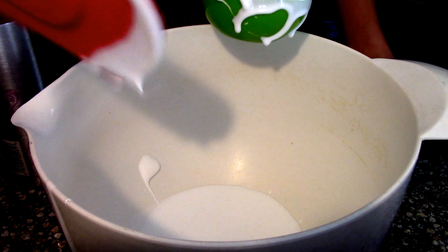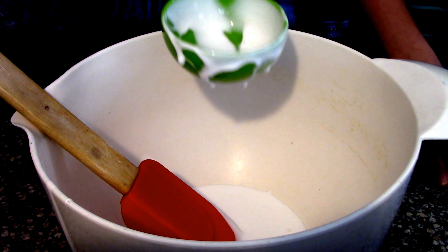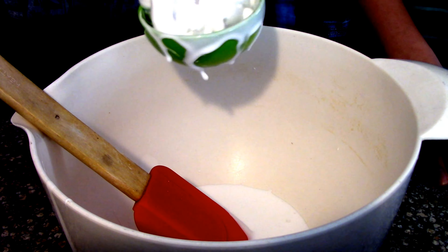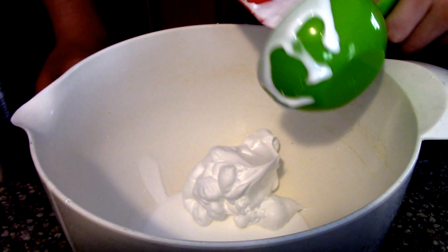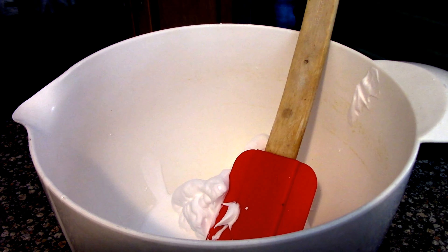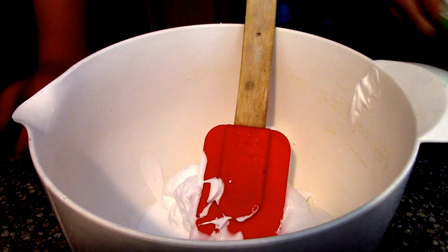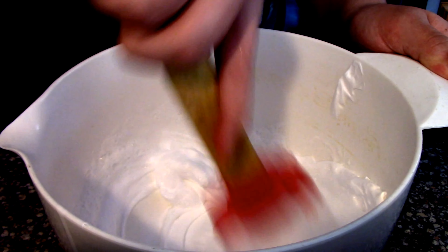Once you've done that, you put some shaving cream in. It looks like it was used already but let's do this. Just do like this and dump it in — you can sweep it out with a spatula. Then the next step is some foam soap. We're using Dial foam soap. Just dump it in. Then you mix it all together — I'll be mixing while my friend Tyler cleans up.